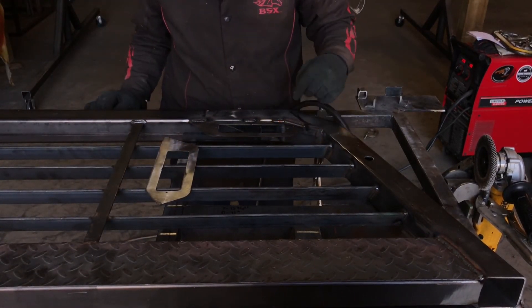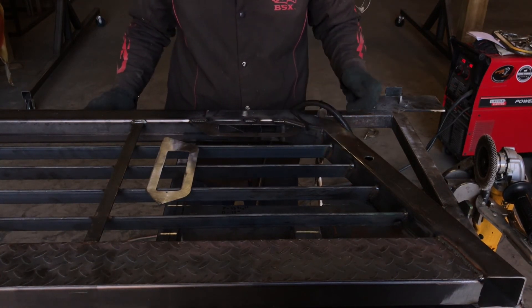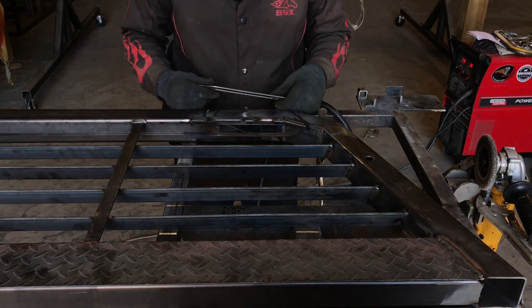As you can see, I got a solid weld and then stitch welds. I'm going to go ahead and repeat that process on the other side with this gusset, and then from there we'll move on.